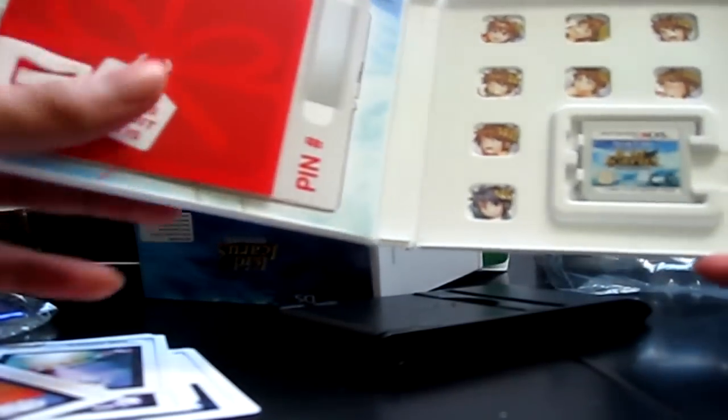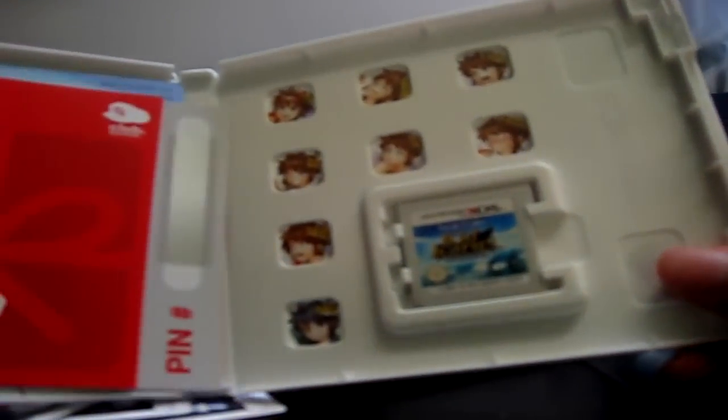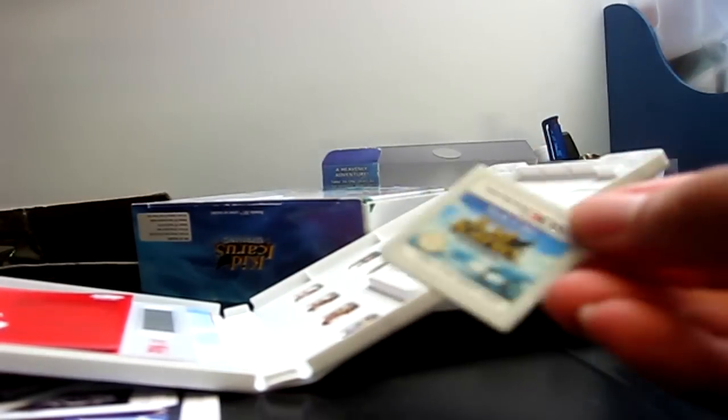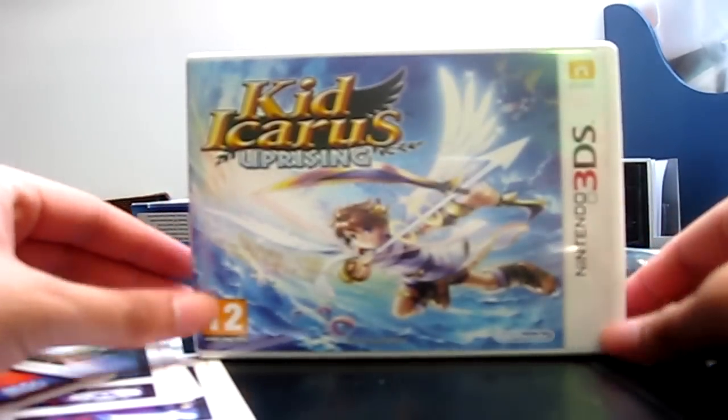The thing I like about these 3DS cases is they have these little holes with pictures in them - pretty cool. There's my Club Nintendo pin which I'm not going to share. There's some basic control instructions, and look - it's Palutena with all her faces. That's the thing I like about these 3DS cover inserts. And here's the cartridge itself - you get the idea, it's Kid Icarus Uprising.